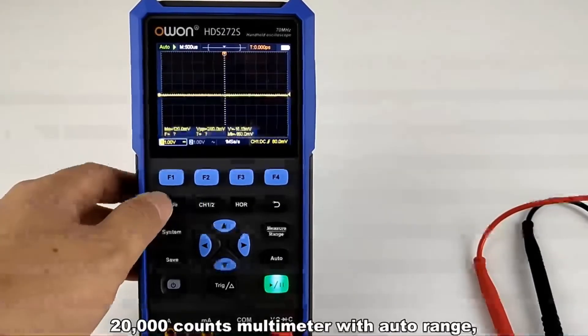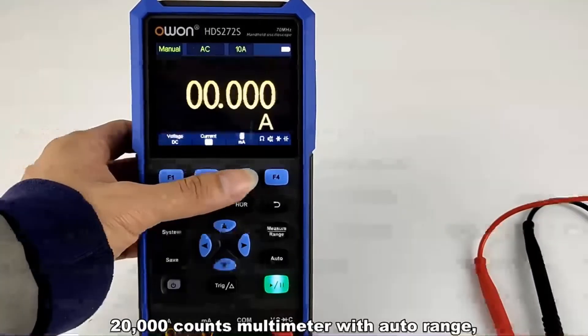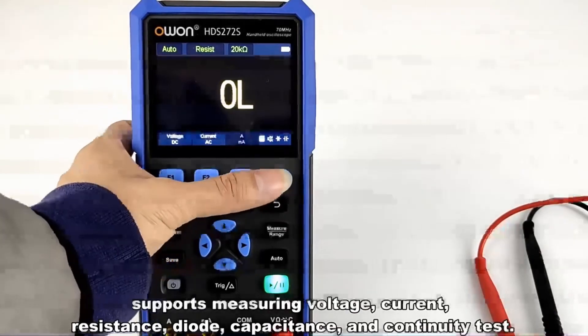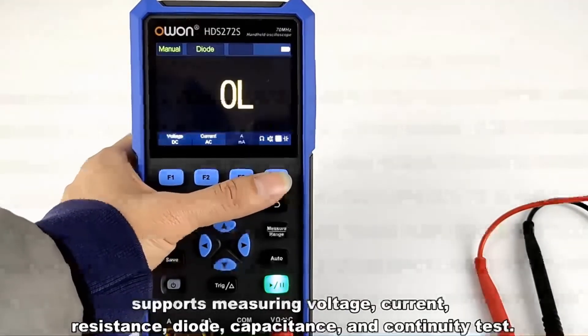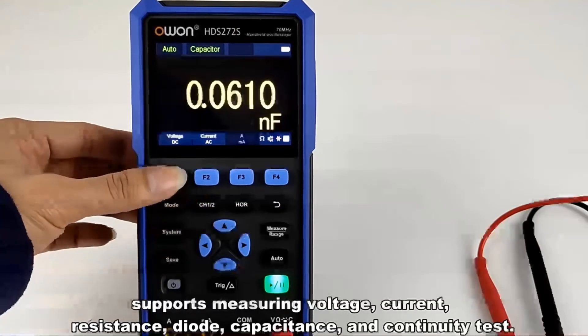The 20,000 count multimeter with auto range supports measuring voltage, current, resistance, diode, capacitance, and continuity test.